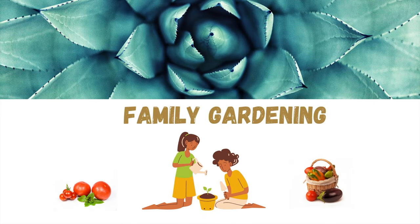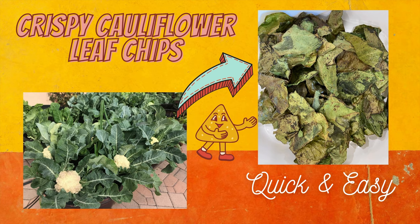Welcome to Family Gardening. In this video we will see how to make crispy cauliflower leaf chips.